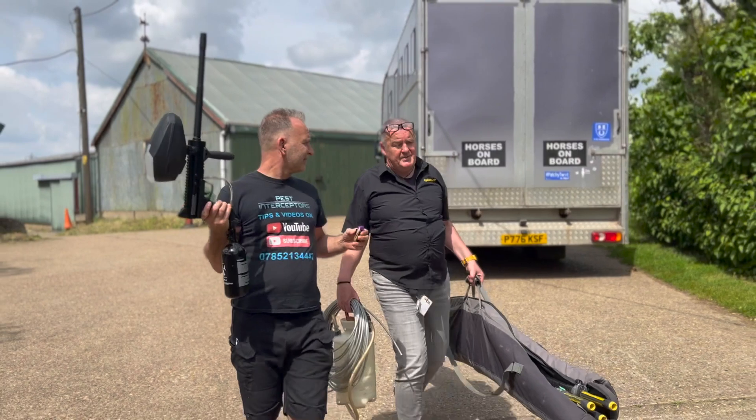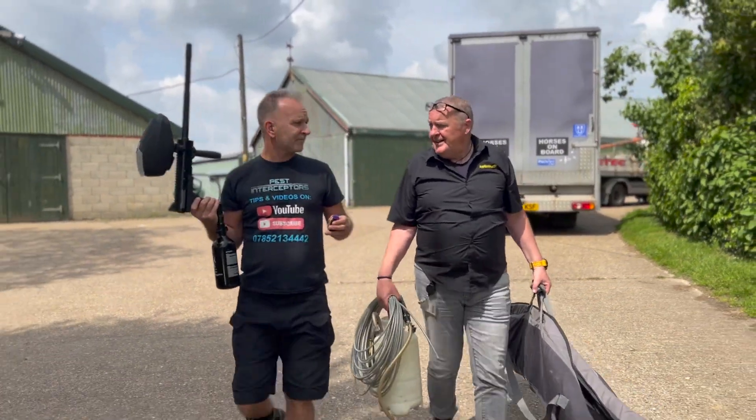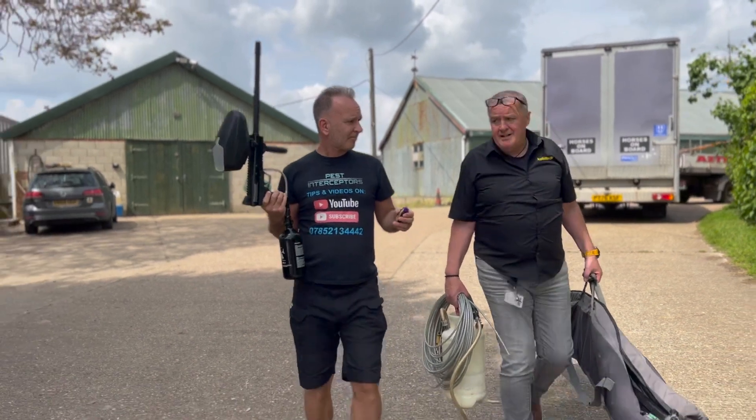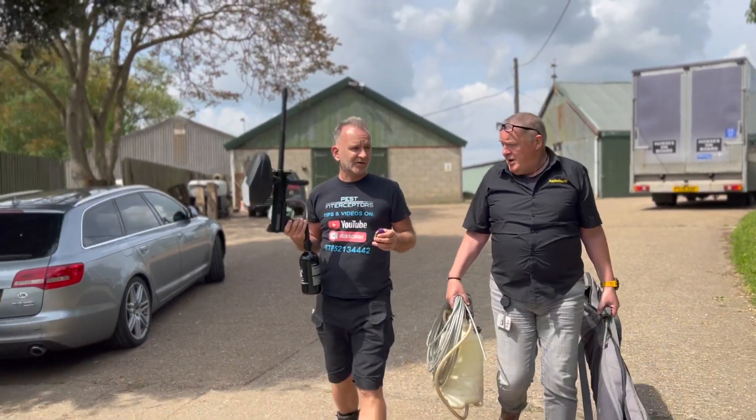Just bear in mind that when I'm treating an Asian hornet nest I don't cut trees down, I don't cut swathes into the countryside — it's just me walking in the field with this. Sounds good to me. Or that, or both.